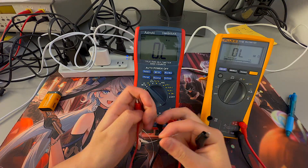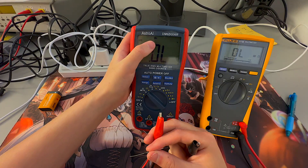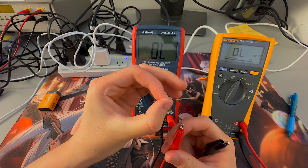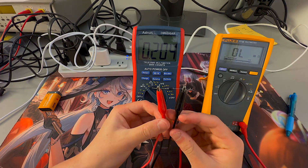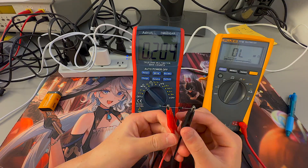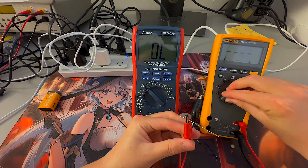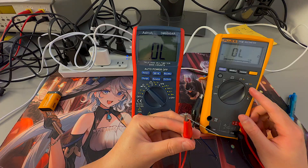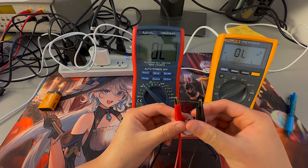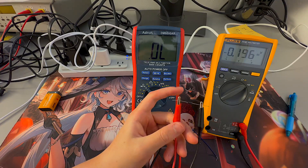Next we'll measure the diode voltage drop. Pressing Select to make sure we're on the diode option — the diode symbol is showing. Note that the white or gray band on the diode is the negative side. The Astro AI shows a voltage drop of 0.2 volts. Turning the Fluke multimeter dial to the diode voltage symbol, it reads 0.196 volts — the voltage drop from one point to the other.